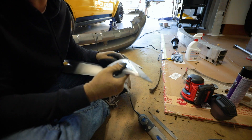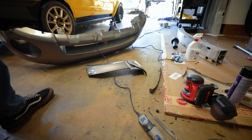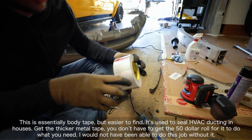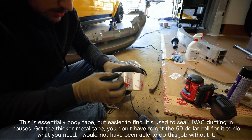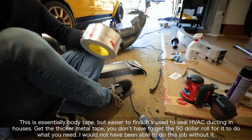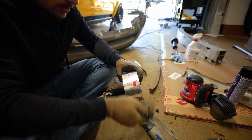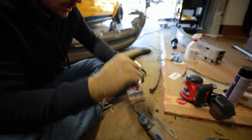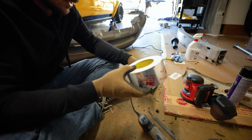I've got it taped up and for tape I'm using ducting tape - foil tape from Lowe's. I'm going to put it on the back side. It's just strong and it'll hold the pieces together and not let it flex while I'm filling one side. Then I'll take this off the back side, put it on the other side, and do the same thing from the inside. Hopefully that'll give a good bond if I do it correctly.